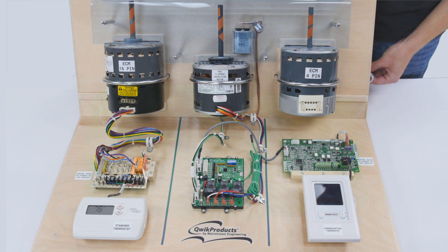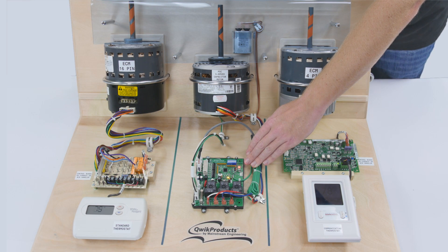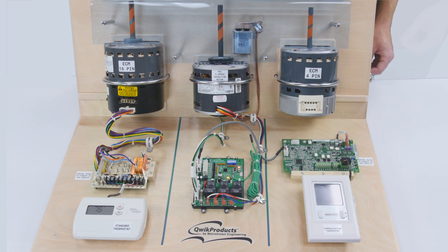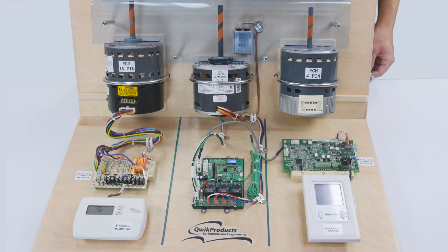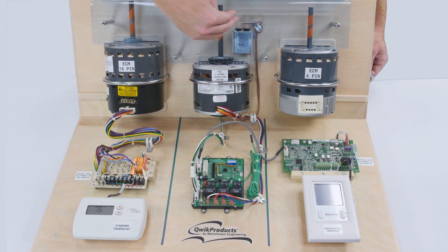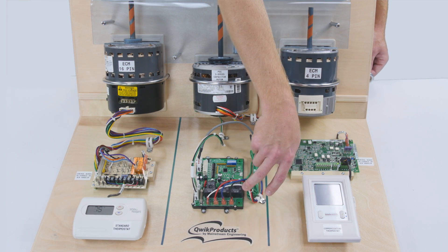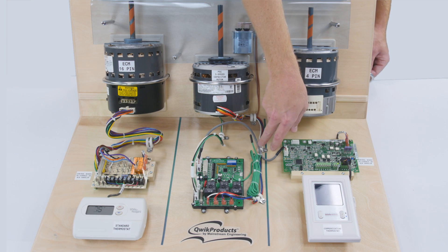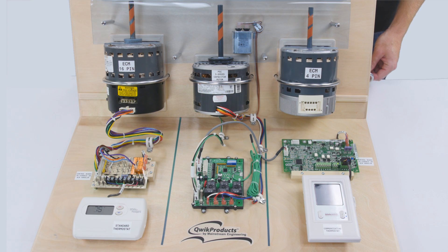Re-apply power and check to make sure that the red light comes on and stays on. After verifying that the red light comes on and stays on, turn off power and install the 3-speed PSC motor and capacitor. Run the high, medium, and low speed wires and the common back to the QuickSwap V3 board, and install the temperature sensor on the evaporator coil. Re-apply power and check to make sure that the system operates properly.